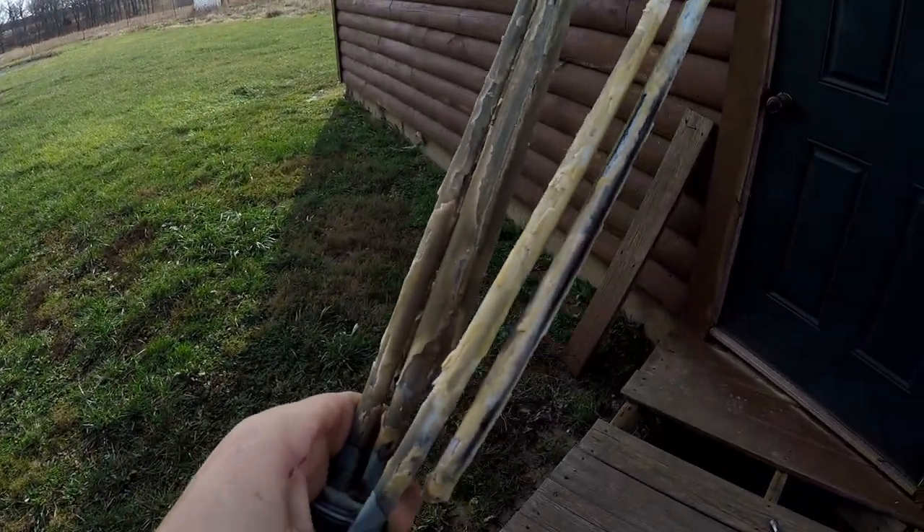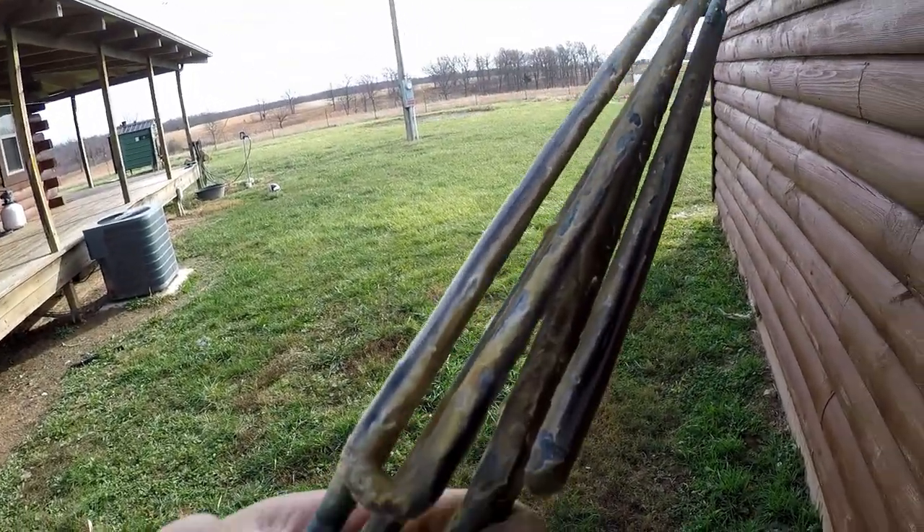Let's say that you have a tankless hot water heater and you don't have a water softener. I can show you exactly what's going to happen — your heating elements are going to look like this. That's all lime scale on them. I'm going to show you how to fix that.